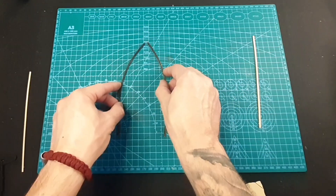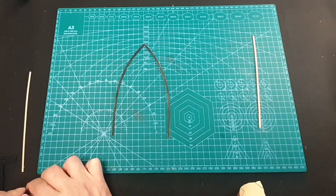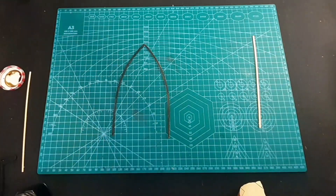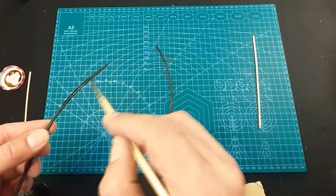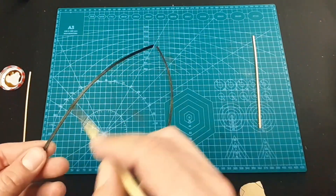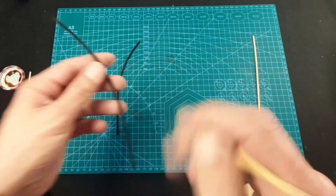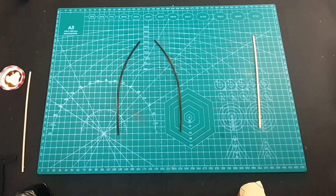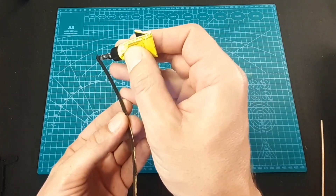Now we can put our walnut stain - the same stain I use throughout the whole build. Let's apply it. Just a little time to dry and we will continue. They're dry now, so let's put a little bit of glue.